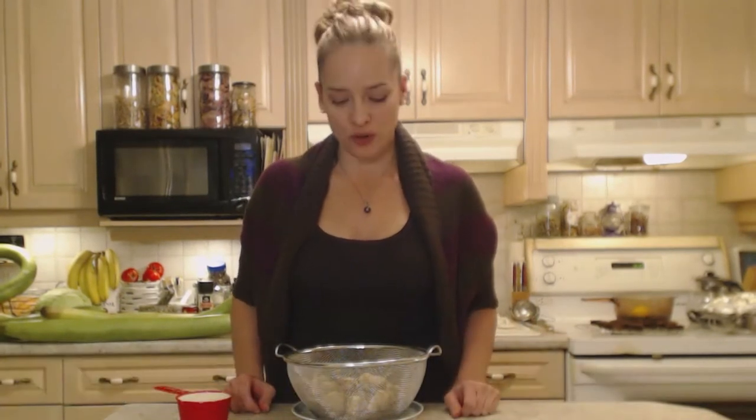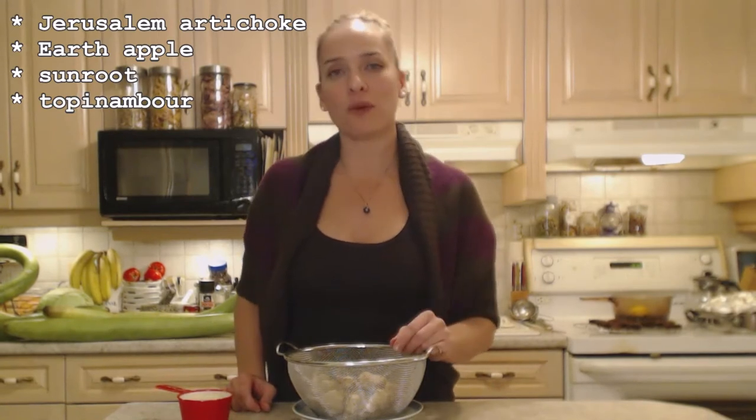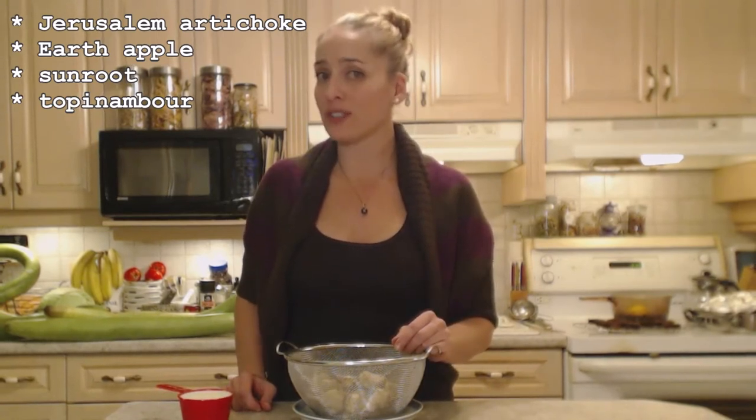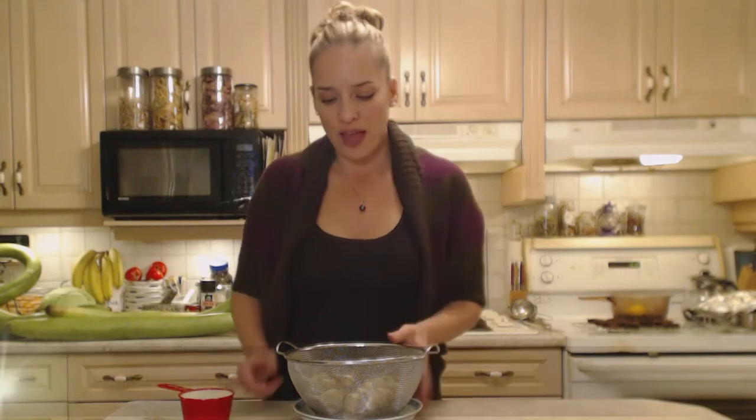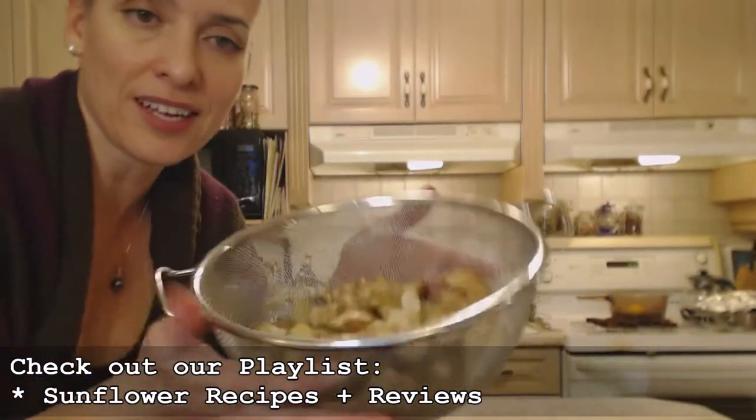Hi everybody, I'm Kimberly Turner from cookingwithkimberly.com and today I'm going to show you how to cook mashed sunchokes. Now if you've never heard of a sunchoke before, they're also called Jerusalem artichoke although they aren't artichokes at all — they're actually a sunflower, and these are the tubers that grow underground. This is what they look like.